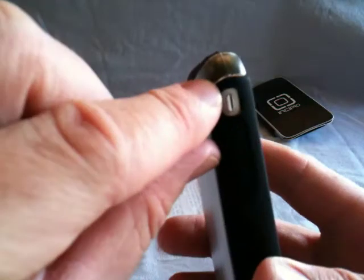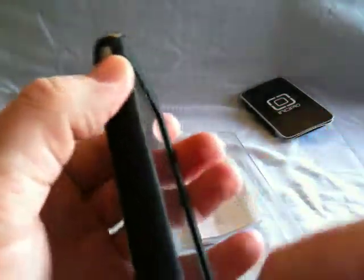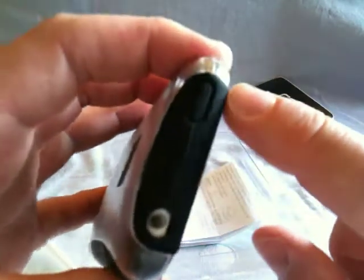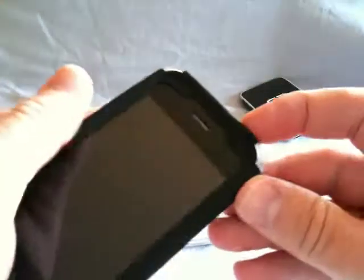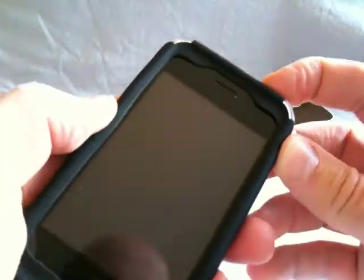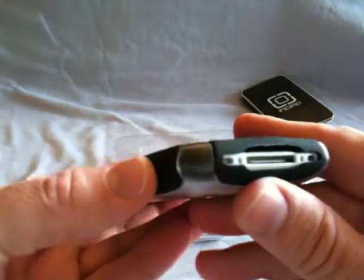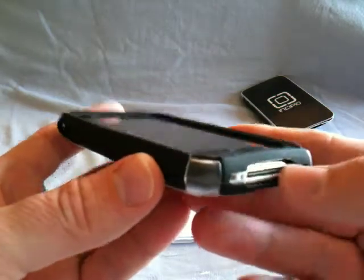One of the real nice features is the button here is covered. Of course, you still have access to your mute switch. Your volume rocker still has real nice response — you can actually feel it click when you push on it. At the top, you can see the cutout for your headphone jack. The lock button is covered too, but it's covered with silicone and is real nice and responsive. You can see it has the openings at the bottom for your speaker, your microphone, and your jack.